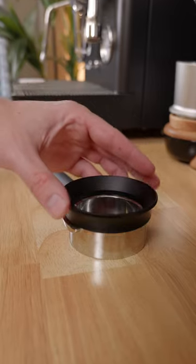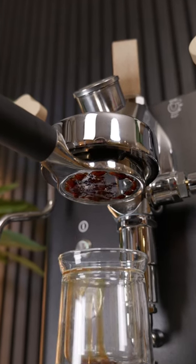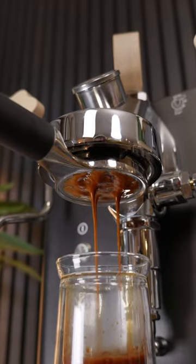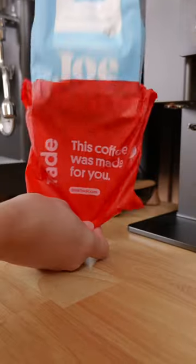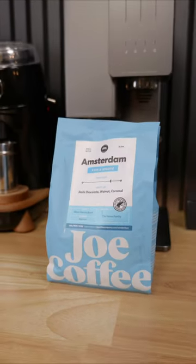All you need is an espresso machine and you're going to start by pulling a pretty normal double shot of espresso. I found that medium to dark roasted coffee works the best for this, and the coffee I'm using is from Trade, which is a subscription service that sends you fresh coffee based on your preferences. They sent me this coffee from Joe Coffee this week, which I think is going to be perfect for this recipe.